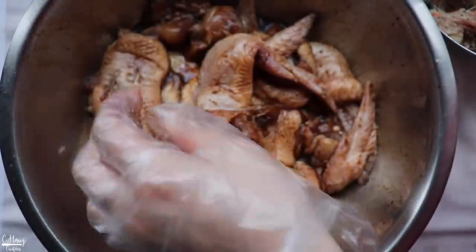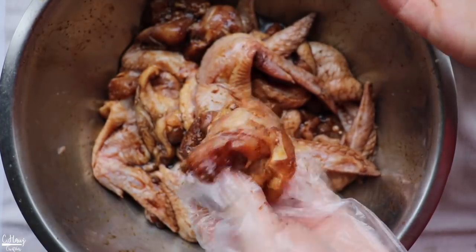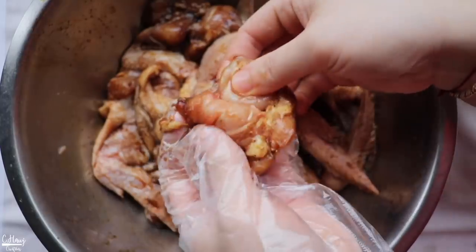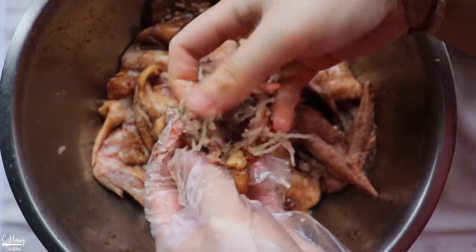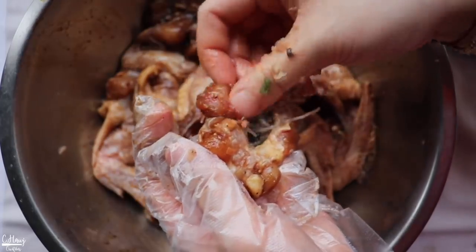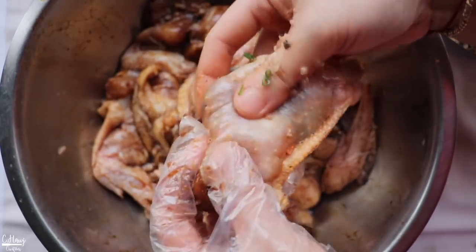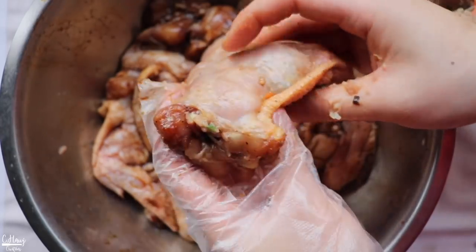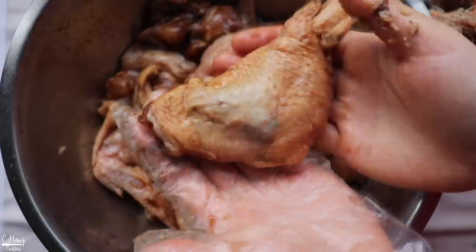Now let's stuff the chicken wings. There's really no better way than to use your fingers and stuff the filling inside. Just take a little bit of stuffing and push it through the opening. Depending on how big the wing is, the amount of filling varies. Don't fill it too tight because it will expand as it cooks in the oven — leave a little room so the filling doesn't pop out. You can feel where the filling is located. Nice and filled.